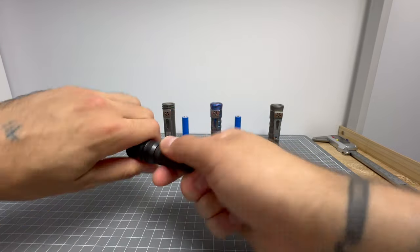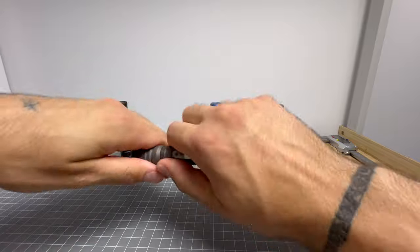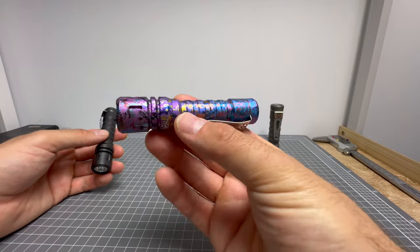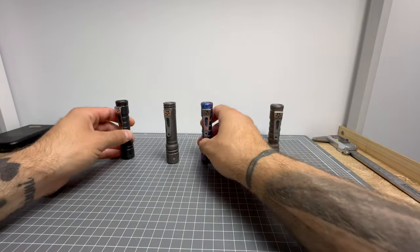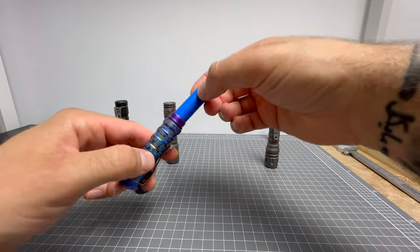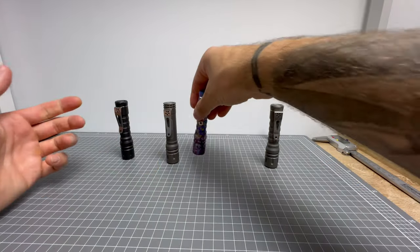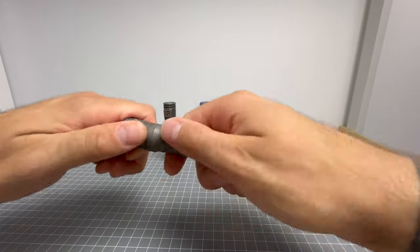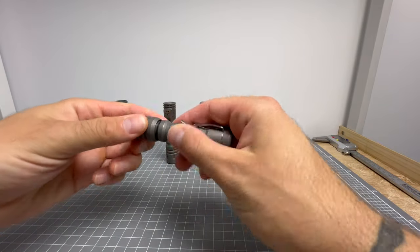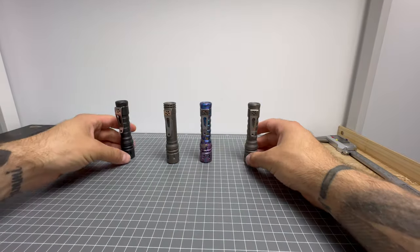Button always goes towards the head. The threads on the Stonewash Titanium are not as nice as the anodised Black Oil and the anodised — I think that's called Blue Splash or something — which is just absolutely phenomenal. I think Ray still offers these. The threads on the anodised ones are really nice, whereas the raw Stonewash Titanium does get a little bit finicky, kind of like nails on a chalkboard.